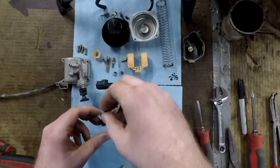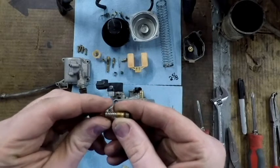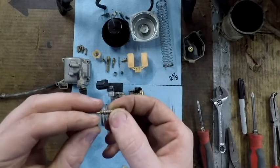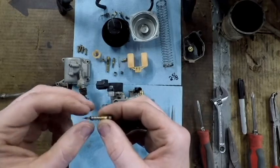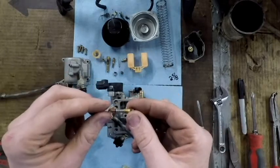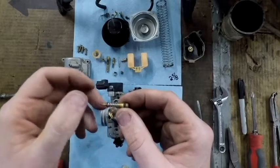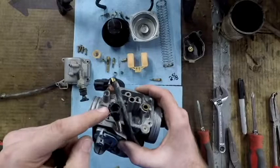We're going to pull this fuel screw out. This never happens, but on this one the o-ring, washer, and spring all came out together. You've got your fuel screw, a washer, your o-ring, and your spring. The way I remember the order is: the o-ring holds everything in, so it goes spring, washer, o-ring. If you pull the screw out and those parts stay inside, you have to go in with a pick — if you lose them it'll suck air, run lean, and won't idle right.